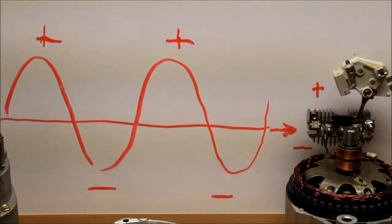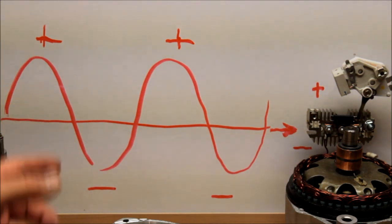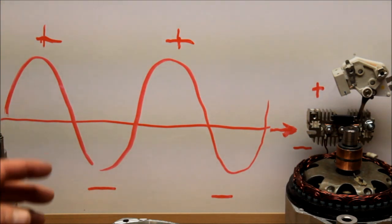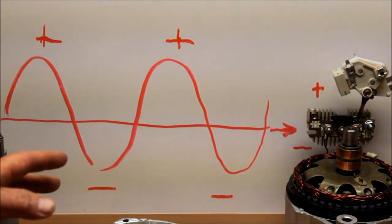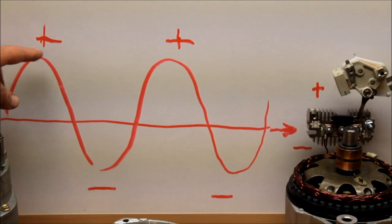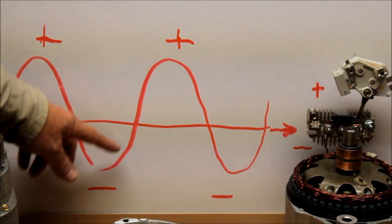Alternator man here. I want to talk to you about the big three wiring upgrade and how this all works. Automotive alternators make AC current — this is an AC sine wave. Basically it goes through the center, goes negative, goes positive. It's an alternating current; it alternates up and down.